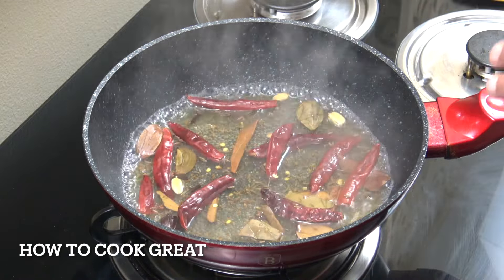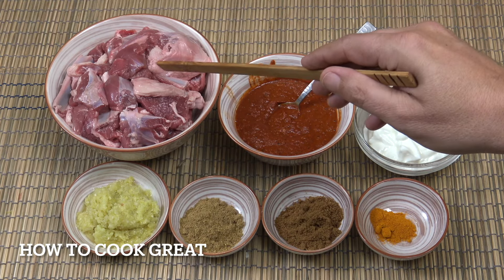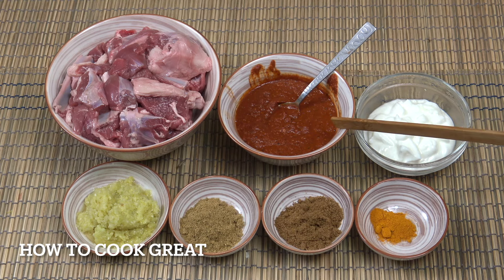Here we have 1 kg — that's 2.2 pounds — of goat meat, which you can also call mutton. If you don't want to use goat you can use lamb. There are a few bones in there and a little bit of fat, which is kind of what we want.